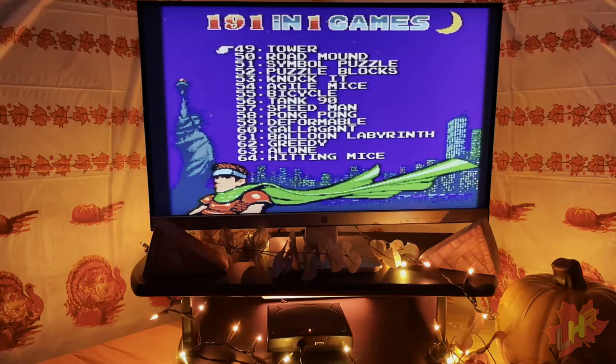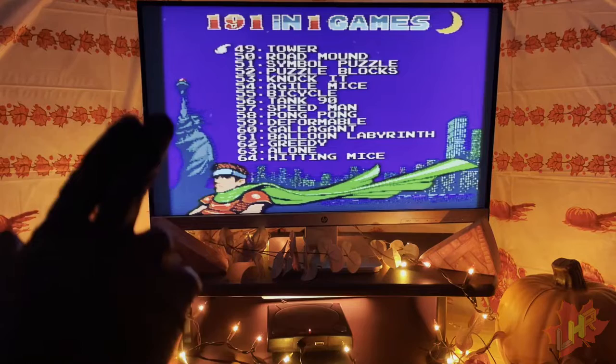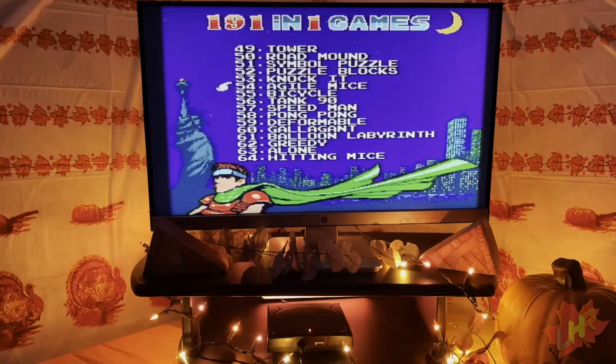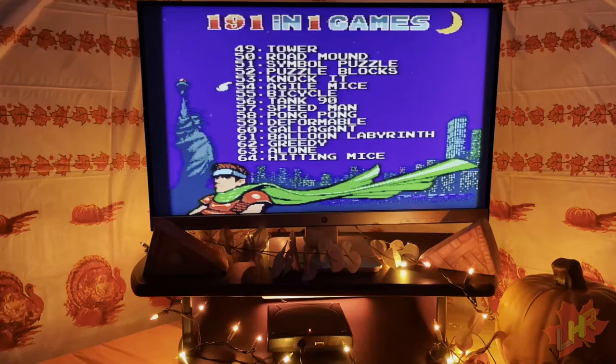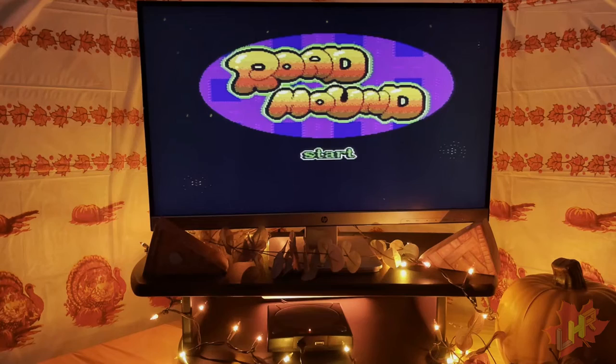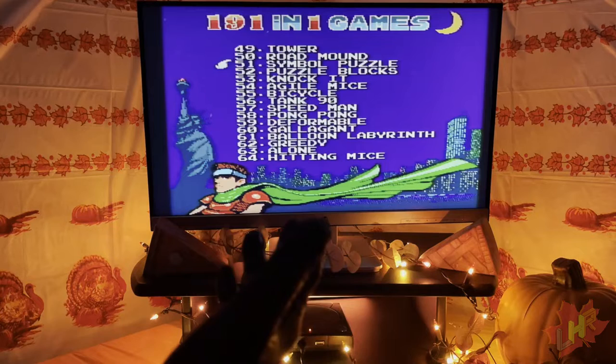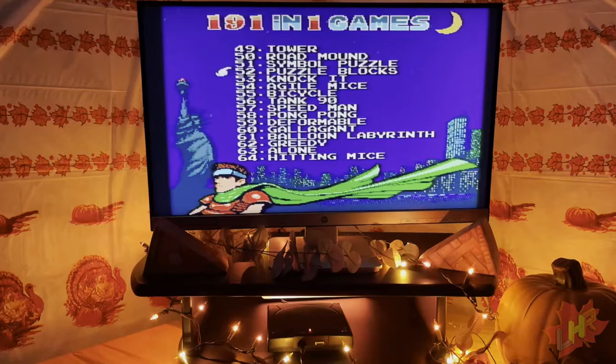Page four has games 49 through 64: Tower, Road Mound, Simple Puzzle, Puzzle Blocks, Knock It, Agile Mice, Bicycle, Tank 90, Speed Man, Pong Pong, Deformable, Gallant, Balloon Labyrinth, Greedy, Alone, and Hitting Mice. Road Mound turns out to be another road-building type game with ugly graphics — a steaming pile of road mound. Knock It is a whack-a-mole game where you hit guys on the head with a maraca. Using the paddle actually works — the maraca swings when you swing the paddle, though you still need the D-pad to position it. Fun despite being minus 50 points.